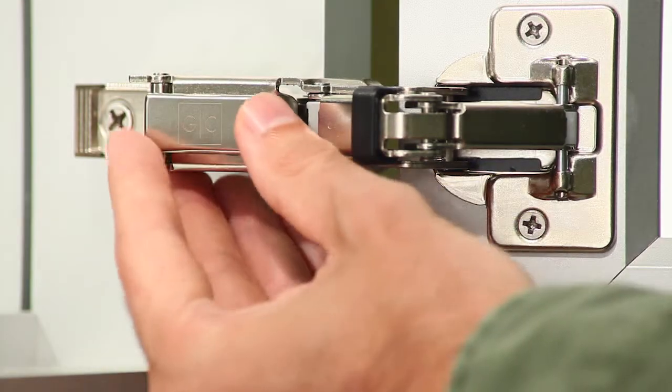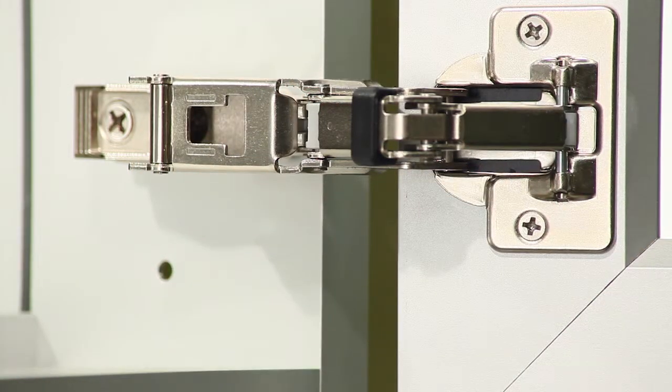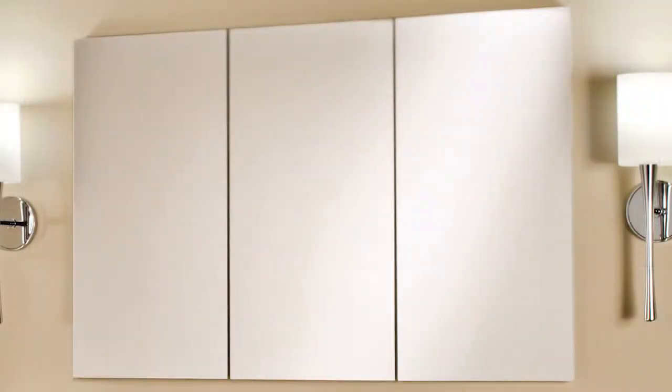First, remove all of the hinge cover nameplates by sliding them forward and gently pulling from the front of the plate. Next, decide which direction your mirror needs to be adjusted.